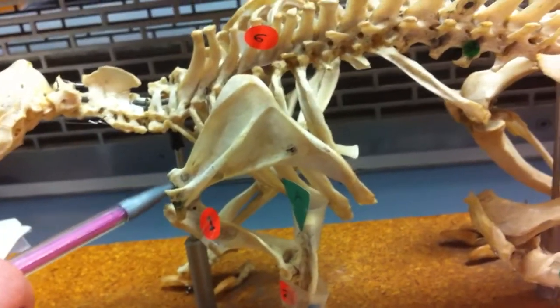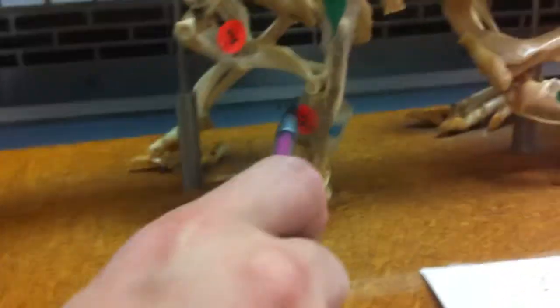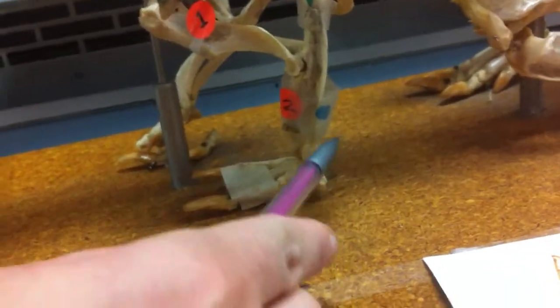This is just the acromion. And this is your coracoid process. If you look down here, this is going to be your radius. And this is your ulna.